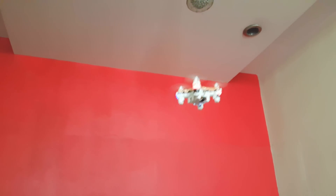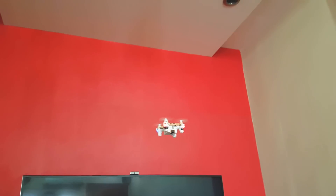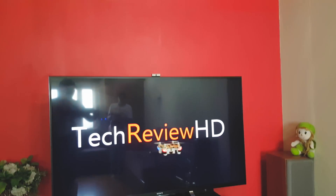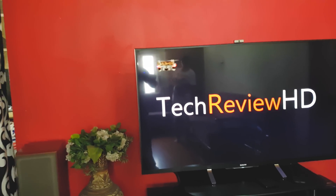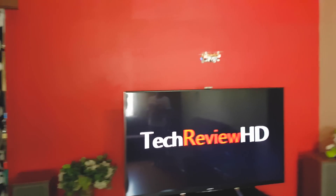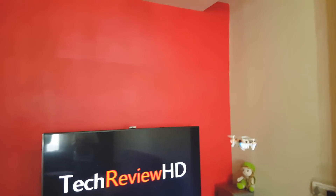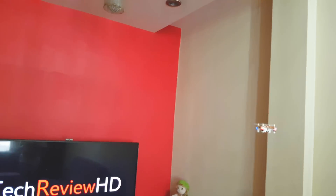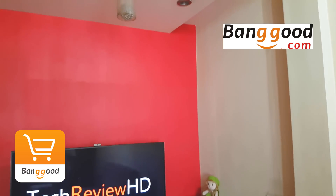While shooting this video I dropped the quadcopter 10 to 20 times, but nothing happened to it — it's working perfectly. The build quality is really good; it is extremely well built and has rugged construction. So don't think, just buy and enjoy this quadcopter. It's available on Banggood for 1200 rupees. I'll leave a link in the description box below.